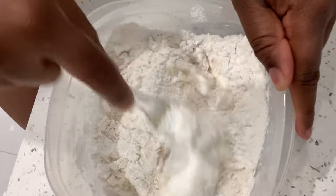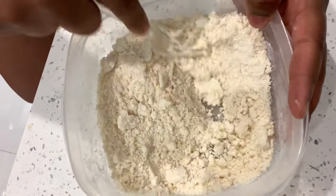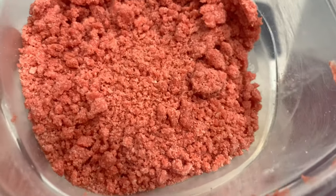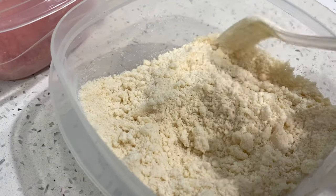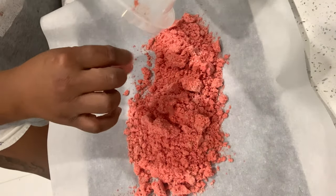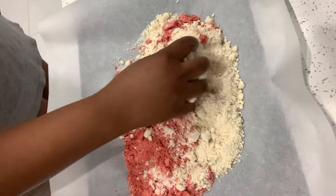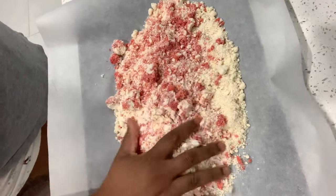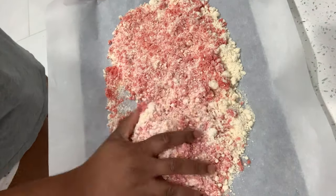Do the same process for the vanilla — it takes about three to four minutes to get it well incorporated. The color and texture will change; it'll feel like sand once you've reached the right texture. Take both your strawberry crumble and your vanilla — look at the texture, it's literally just like sand. Place them on a cookie sheet lined with parchment paper. Use parchment paper because it burns really easily and you don't want it to burn on your cookie sheet. Mash them together — it can be as messy or as neat as you want.